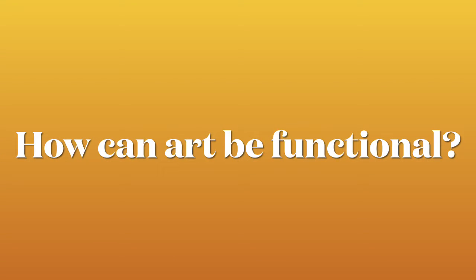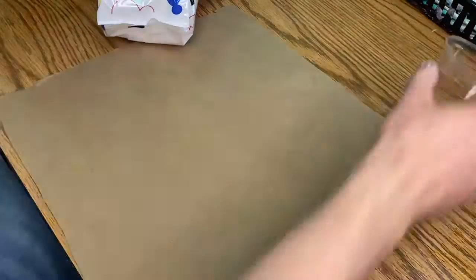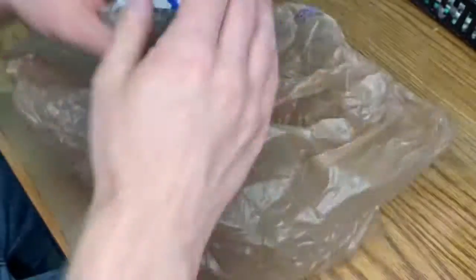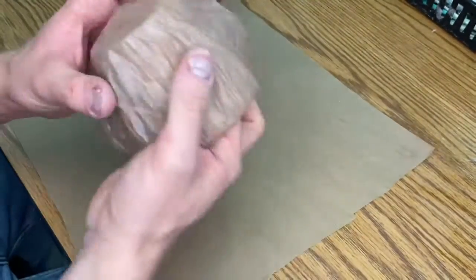Hi, third grade. Today's question is how can art be functional, aka be used for something? Today you're going to receive an upside down cup and then you're going to place your plastic bag on the bottom, if it's not already done for you, and stuff it inside.